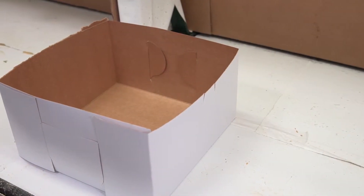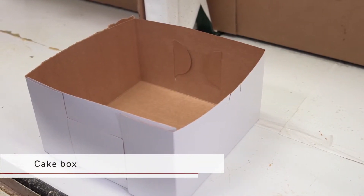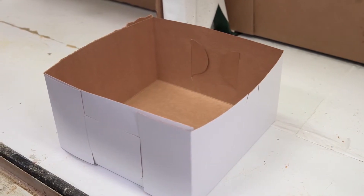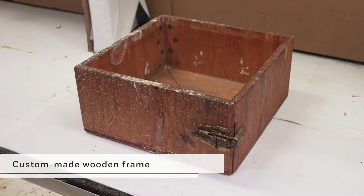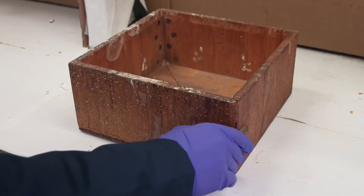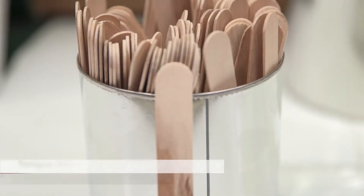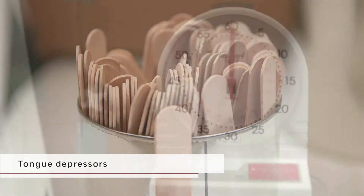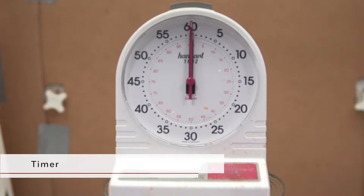The mixed foam will be poured into what is commonly referred to as a cake box to expand. The cake box is made of uncoated cardboard, and its size depends on the testing to be done. The cake box is placed inside a custom-made wooden frame to provide rigidity during polyurethane foam expansion. The wooden frame is equipped with a hinge that opens to ease removal. Tongue depressors will be used to test the reactivity properties of the hand-mix foam. A timer will be used to ensure that pouring and mixing are performed for the correct duration.